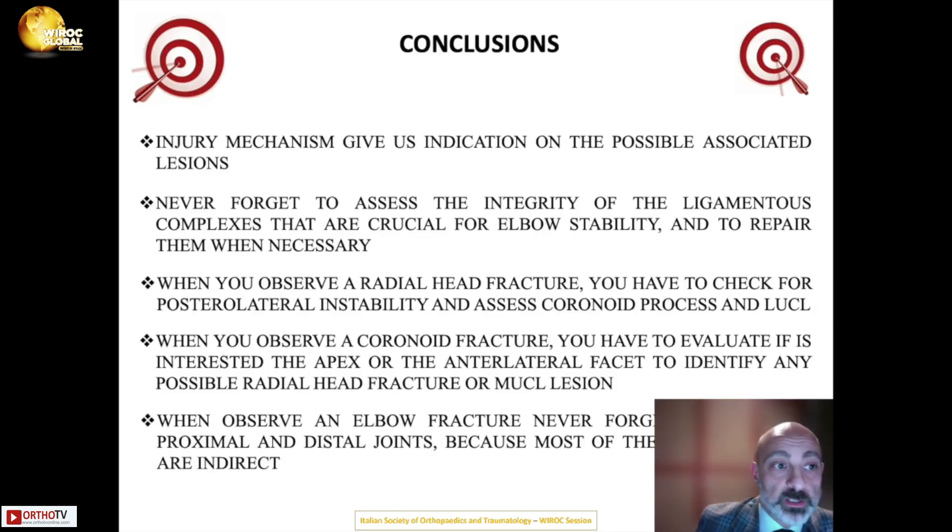In conclusion, injury mechanisms provide important indications of possible associated lesions. Always assess the integrity of the ligamentous complexes, as they are crucial for elbow stability and must be repaired when necessary. When observing a radial head fracture, always check for posterolateral instability and assess the coronoid process and LUCL. When observing a coronoid fracture, evaluate whether it involves the apex or anteromedial facet and identify any associated radial head fracture or LUCL lesion. When observing any elbow injury, always check proximal and distal joints, since traumas are often indirect and lesions may extend to the wrist or shoulder.